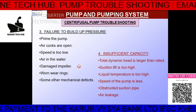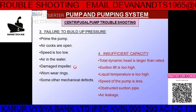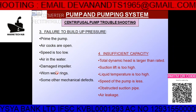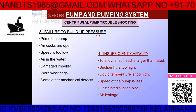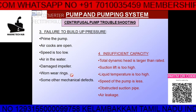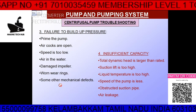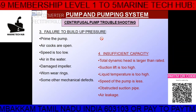If the impeller is damaged, you will not be able to build up pressure. If the wearing ring is worn out, there will be short-circuiting and the pump will not build pressure. You have to replace the wearing ring with a new one and check the clearance. Mechanical defects will also cause a problem.